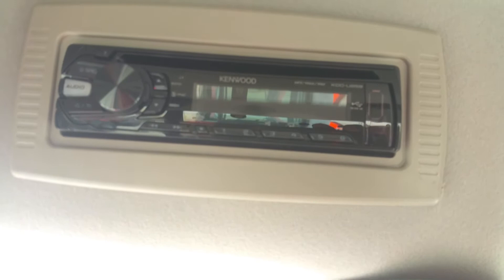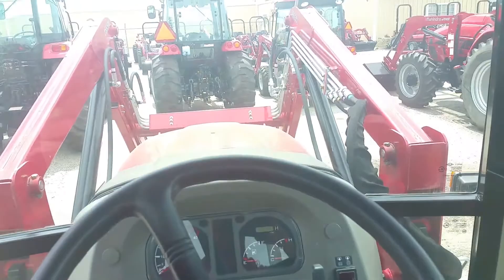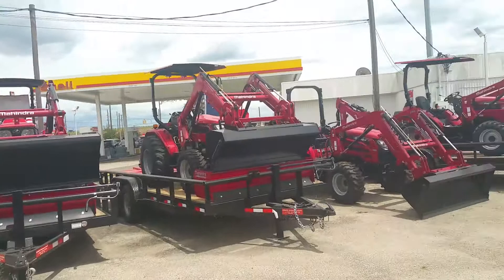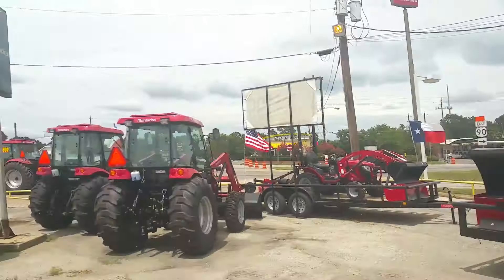My name is Henry with Cliff Jones Mahindra Tractor in Sealy, Texas. Please contact me about this tractor — we can finance up to 84 months and we create tractor packages. Those open-station ones you can see here don't need a full cab; we can put a canopy on there for you. We have over 212 tractors on our lot right now, anywhere from 22 horsepower all the way to 105 horsepower.